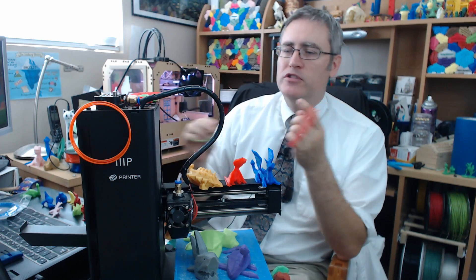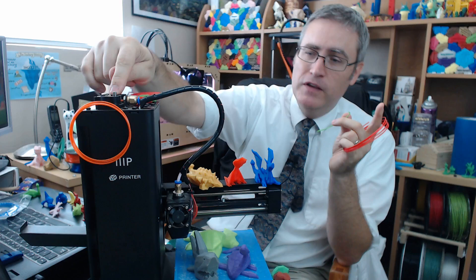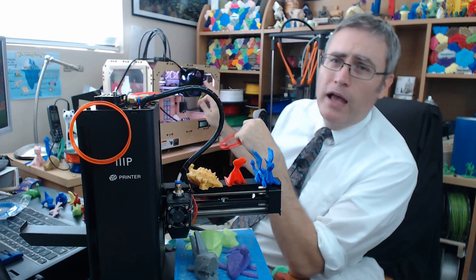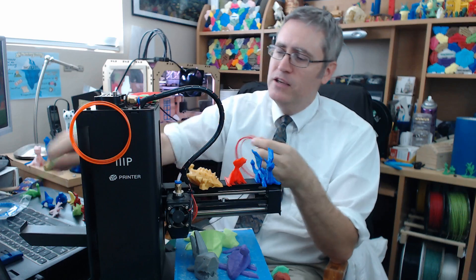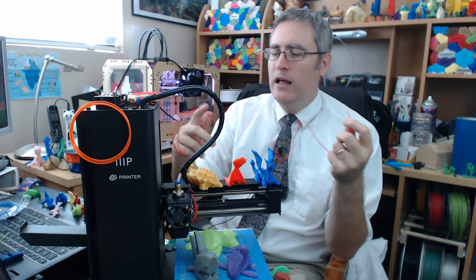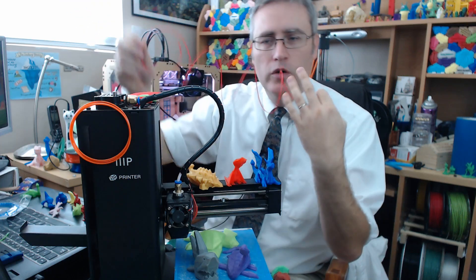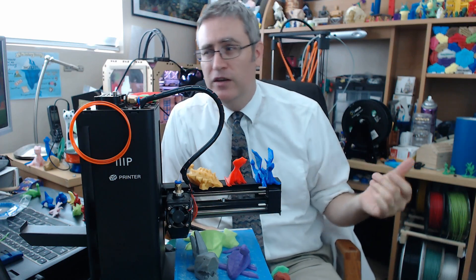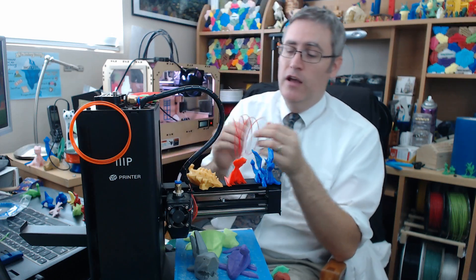Some 3D printers have longer or shorter Bowden tubes — the tubes between the feed mechanism and the extrusion mechanism. My old reliable Replicator 1 here has a direct drive, so I can take that stuff right to the edge, but you kind of have to take that into account in your calculation. While I might have this much filament left, this much of it is going to be stuck in the Bowden tube, so I really only have this much to work with. And if you've got a really long Bowden tube like on the Neva here, just forget about it.